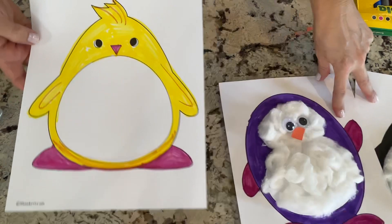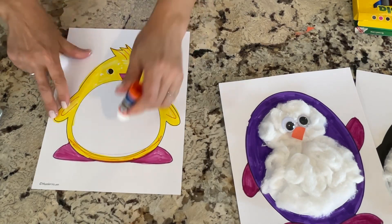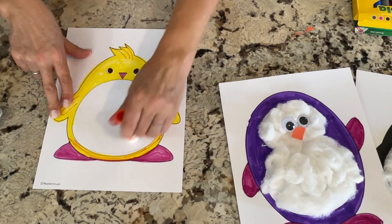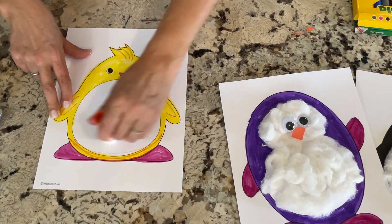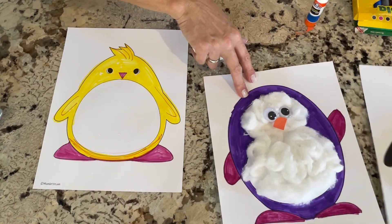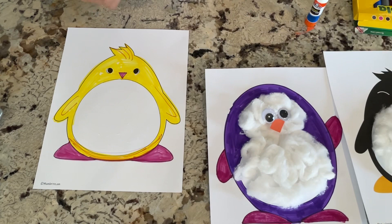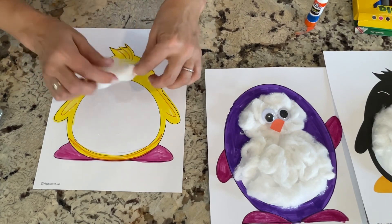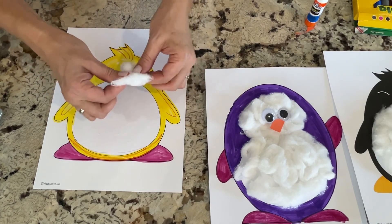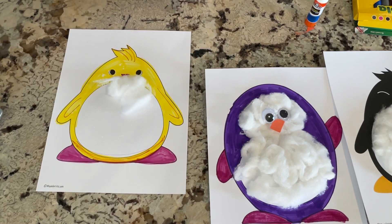I decided to pick a fun color. All you have to do is color it and cut them out. Take the tummy and use a glue stick and spread that all out. And would you believe this whole tummy is only five cotton balls? So if you want it to look extra, extra fuzzy, you're going to take your time and pull all of that apart.